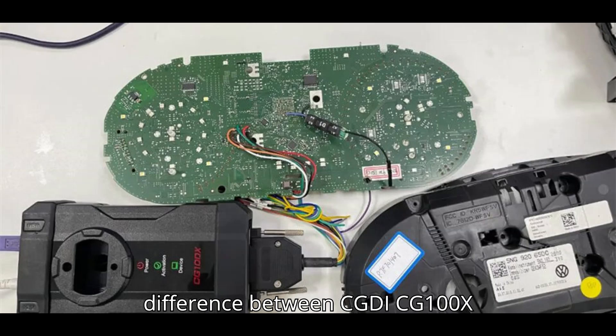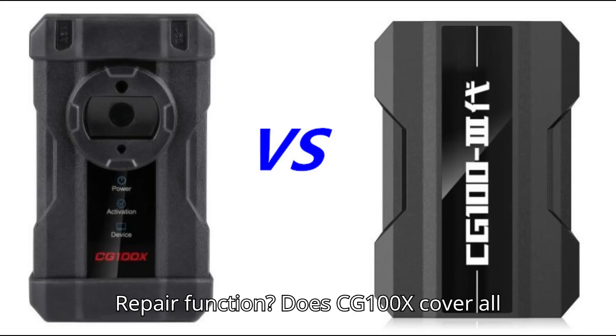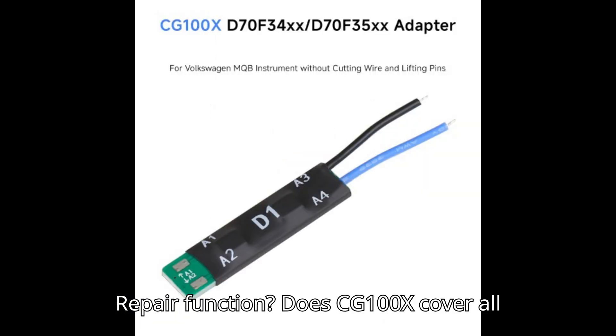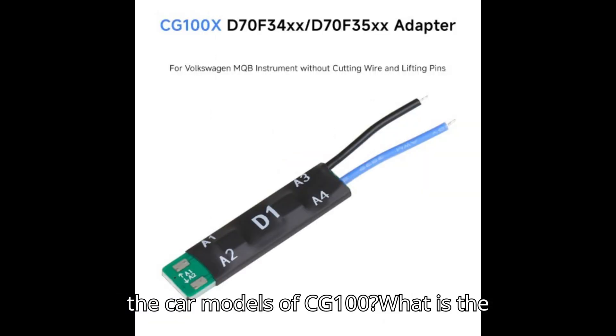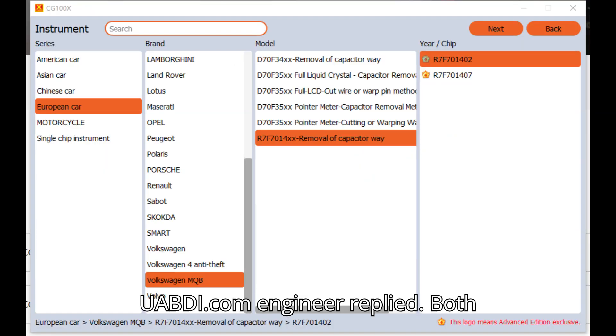What is the difference between CGDI CG100X Programmer and CG100 Prog 3 in mileage repair function? Does CG100X cover all the car models of CG100? What is the advantage of CG100X? A Uabdi.com engineer replied.